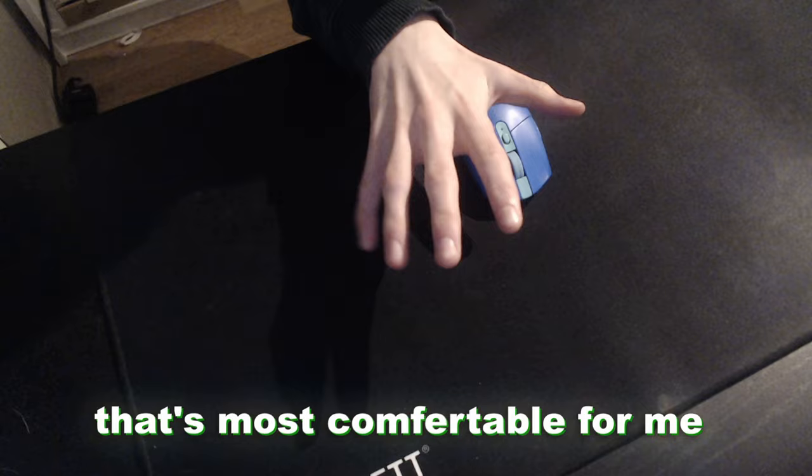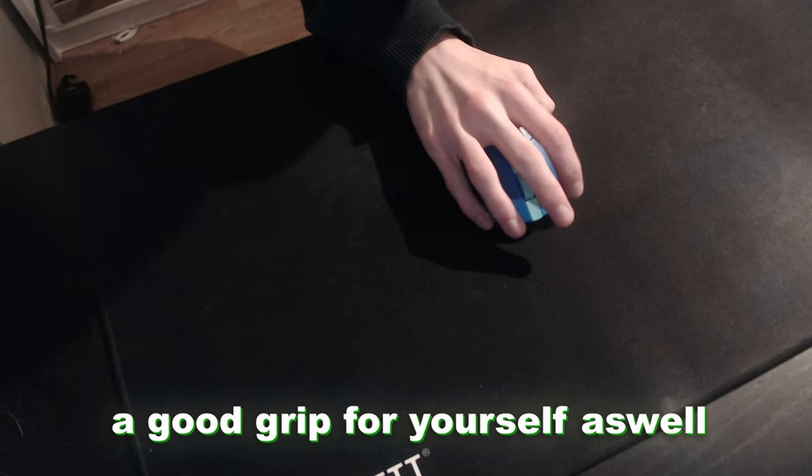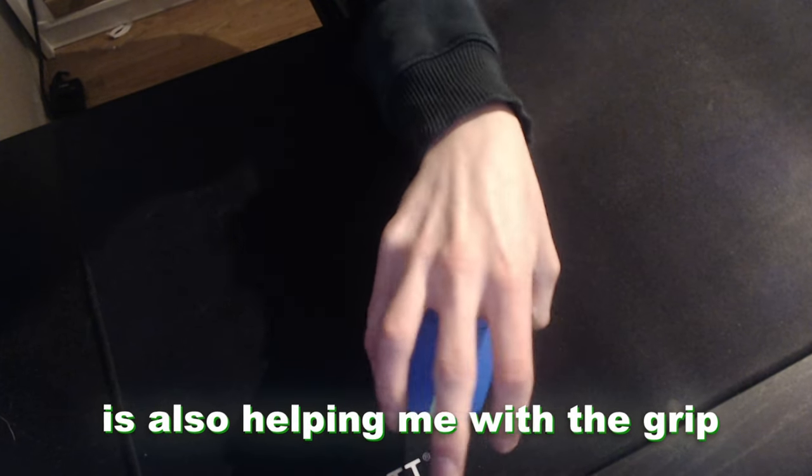I grip my mouse in a way that's most comfortable for me. You can also copy this if you want, but it's important that you find a good grip for yourself as well. Pay attention to how I use my thumb to grip the mouse. Then my pinky finger is also helping me with the grip.